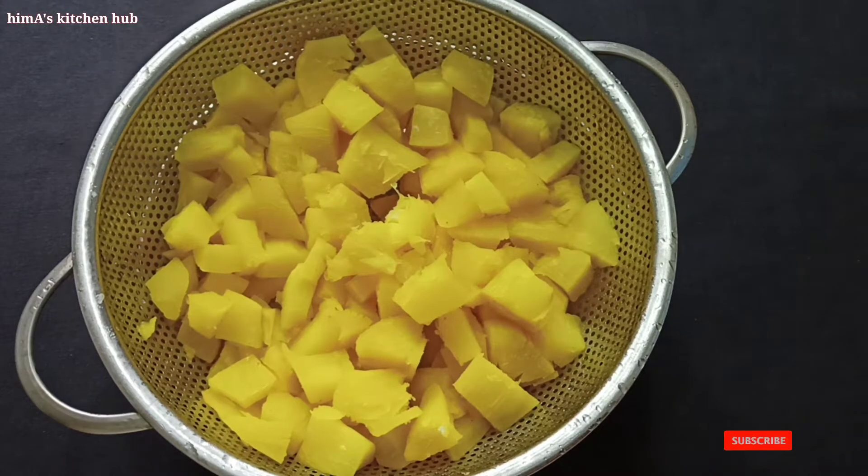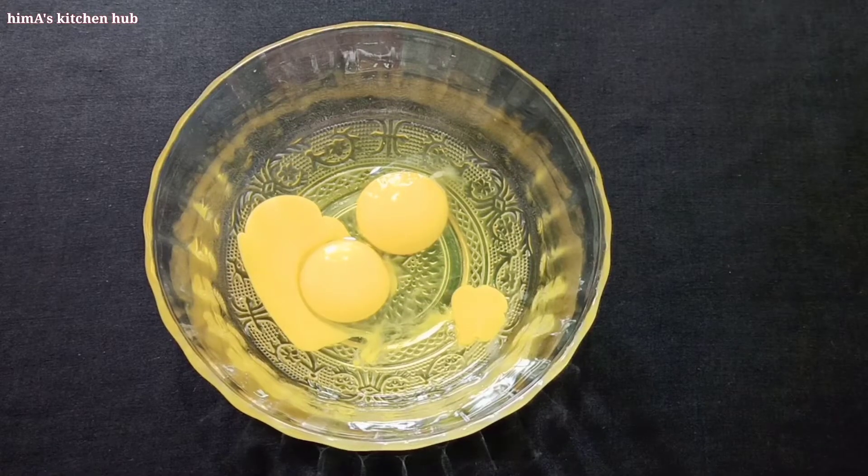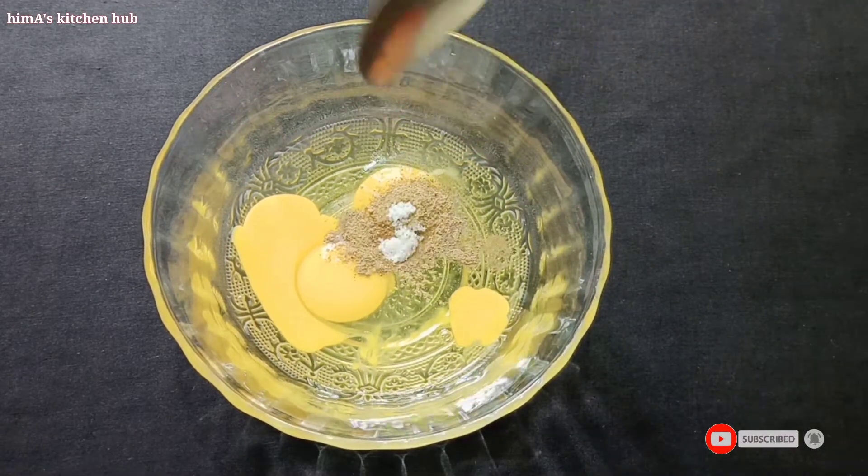I'm ready to add the cup. I'm going to mix this up — I put one cup of tea. I'm cooking 1 cup of tea.